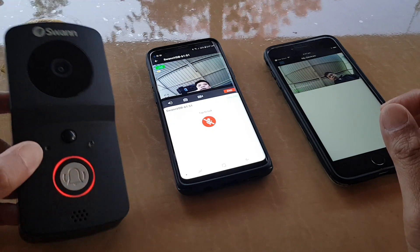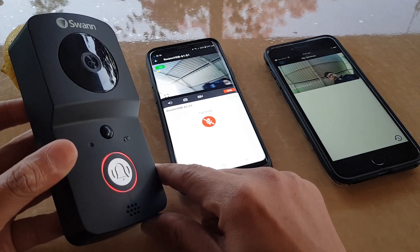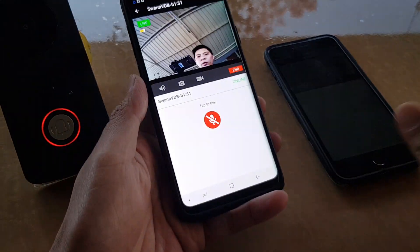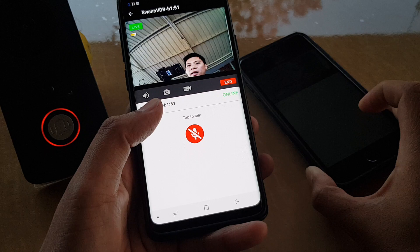Connecting this one smart doorbell on multiple devices. Here is the single one smart doorbell, and what you can do with this smart doorbell is it enables you to use multiple devices connecting to the same doorbell.